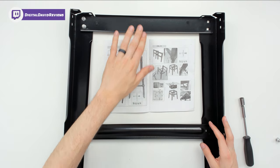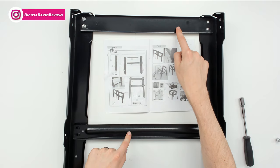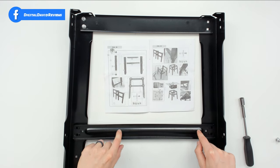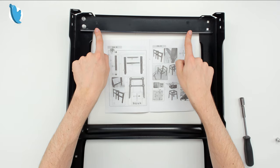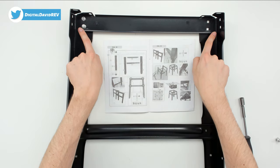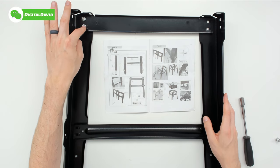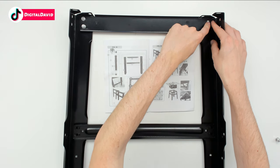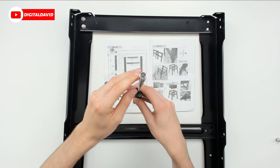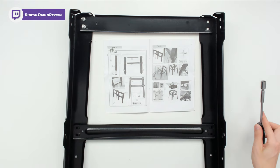Now that the feet are installed, we're ready to attach the pieces to start assembling the legs and base. We have two different pieces marked B — a shorter piece and a longer piece — and we have two of each. Pay attention to how the shorter piece marked B is installed: we have a shorter metal lip up top and a longer metal lip at the bottom. You're going to want to stretch them out as far as they can go on both sides, insert the bolts, and then attach the nuts. A 10 millimeter socket will help speed up the installation process.